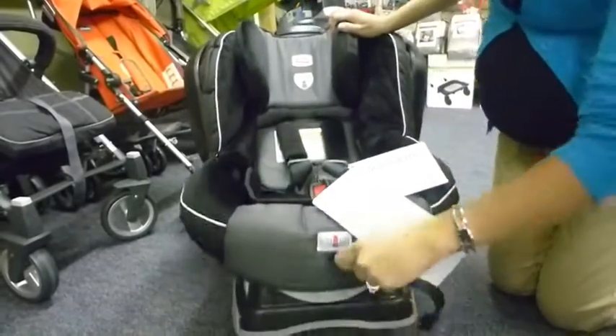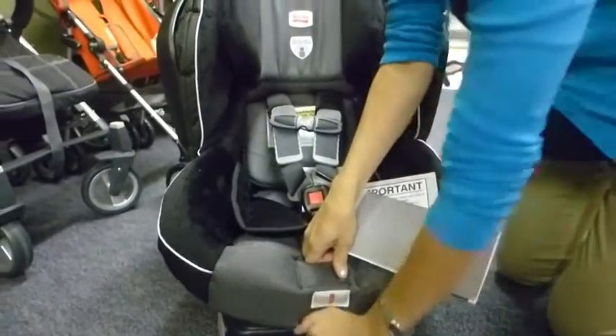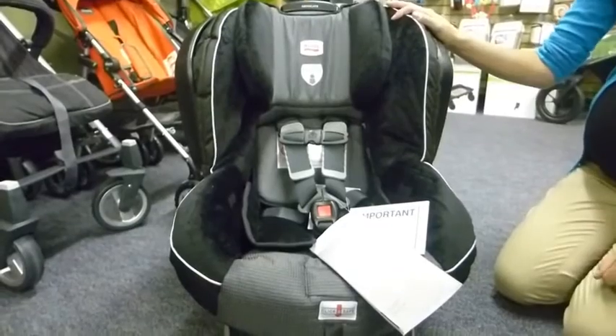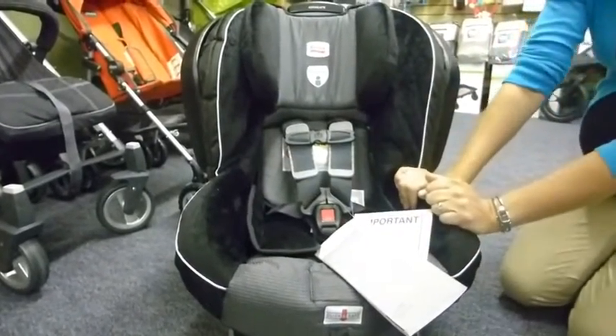It's going to have the click safe indicator, so as your seat gets tight enough you'll hear it click, giving you an indication that your baby is secure. I always readjust a little bit and make sure everything is sturdy and do a few more clicks.